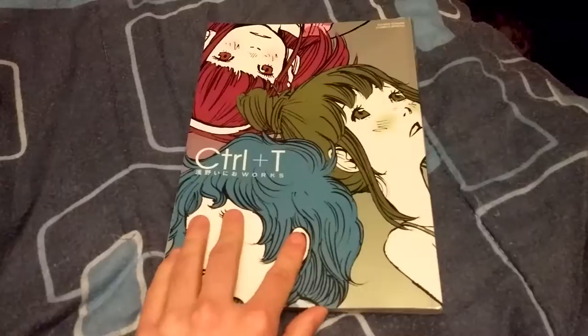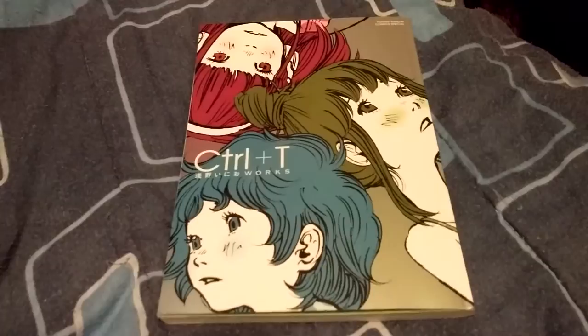But yeah, let's get this out of the way — this is my art book, Inio Asano Works ctrl plus T. If you want to check out any of my other art book videos, check out my playlist — I got a bunch on there. My name is Lucas and I hope you enjoyed the video — peace out.